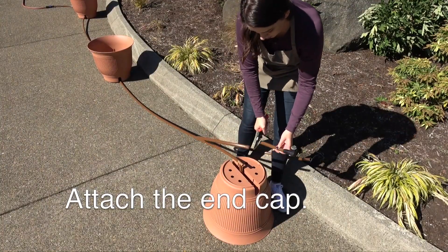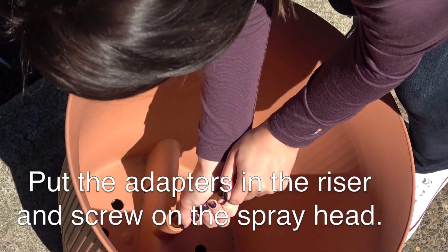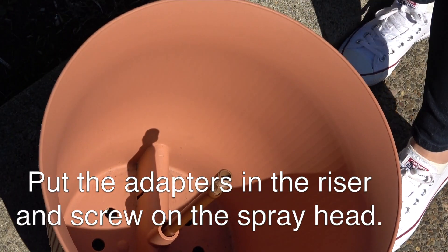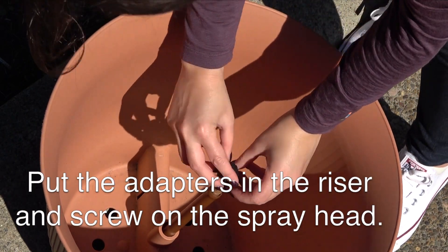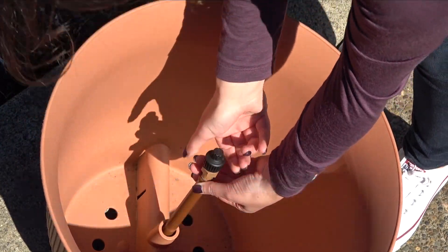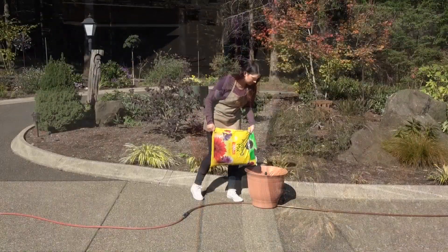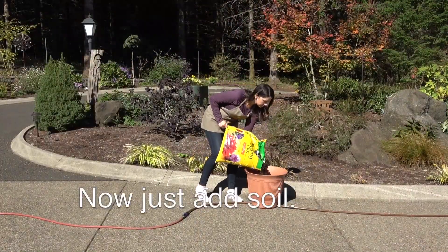Attach the end cap. Put the adapters in the riser and screw on the spray head. Now, just add soil.